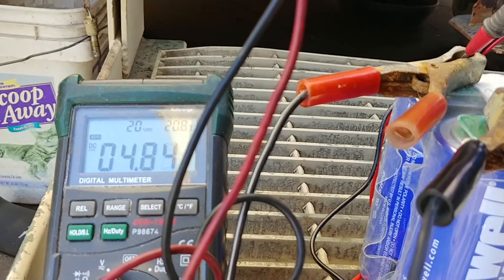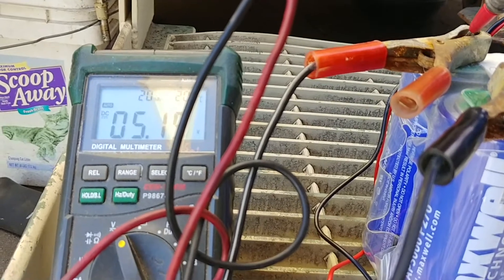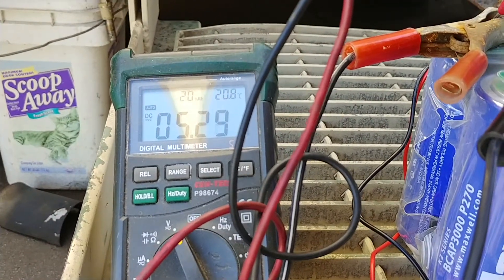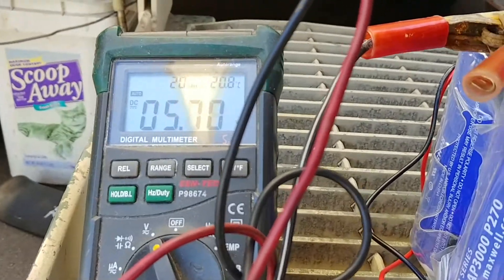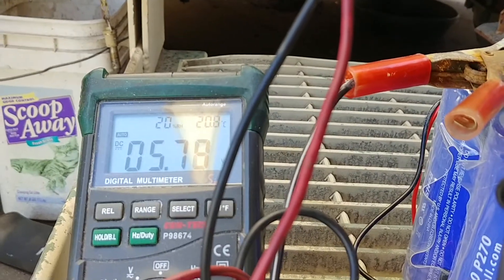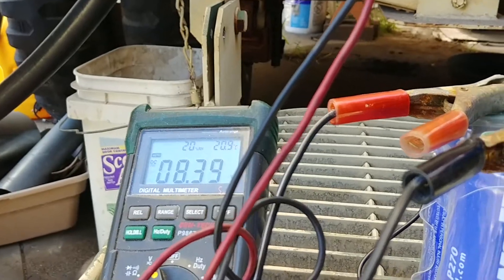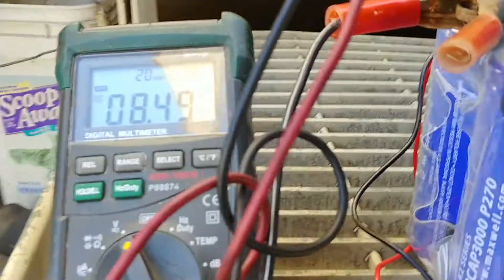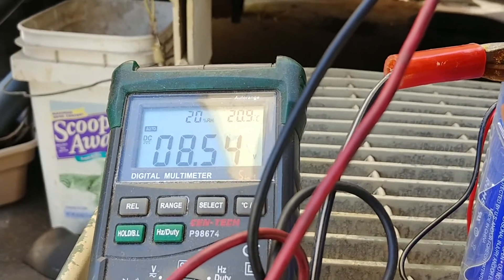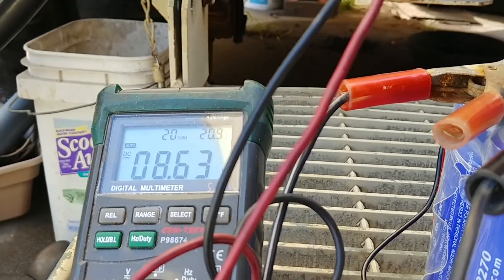We're gonna step charge it. Once it gets to six volts, I'm gonna go to 12 volts to see how rapid the charging is. It's only putting out about 10 amps — it is a dumb charger. At a 6 volt, 10 amp fast charge, we are at 8.5 and climbing slowly. It was going real fast, so we're going to step it up to 12 volts.